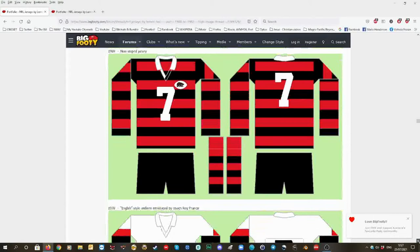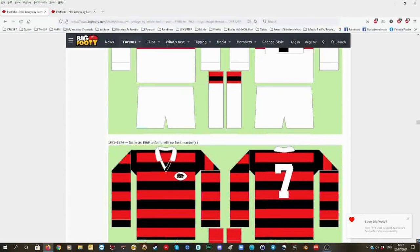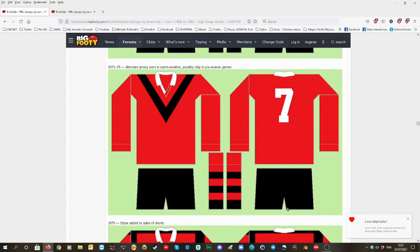Then a white version with red and black stripes on it, white shorts, white socks with red and black on it. Then 1971 to 1974, and then the alternative one.